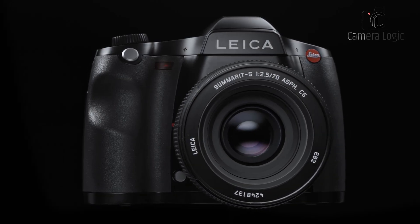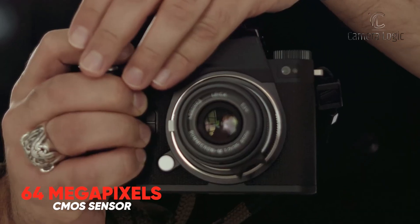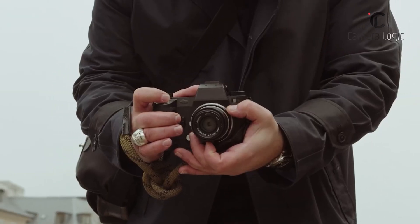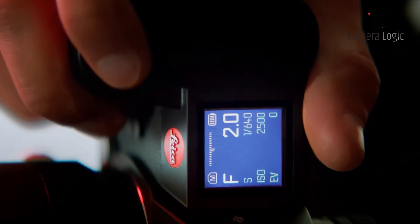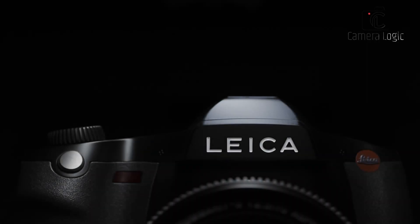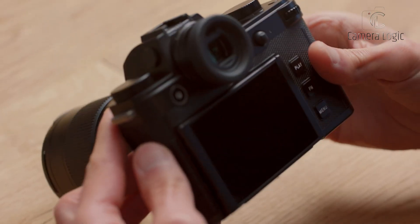Let's take a quick look at what made its predecessor, the Leica S3, a beloved choice for medium format photographers. Boasting a 64-megapixel CMOS sensor and Maestro 2 image processor, the S3 delivered stunning image quality. Its ability to shoot DCI-4K video and its wide ISO range made it versatile for various shooting conditions. With a robust, weather-sealed magnesium alloy body, it was built to withstand the elements, making it a reliable companion for professionals.